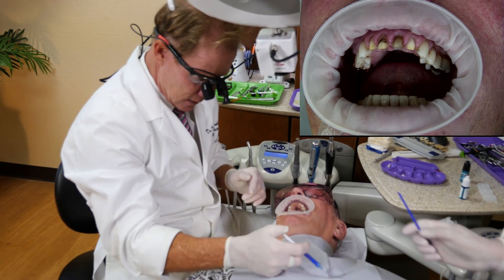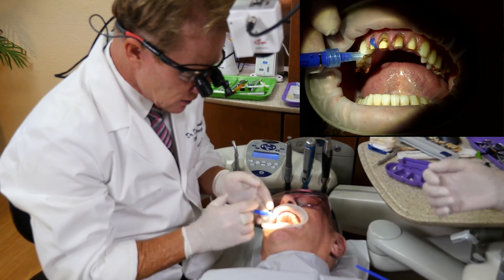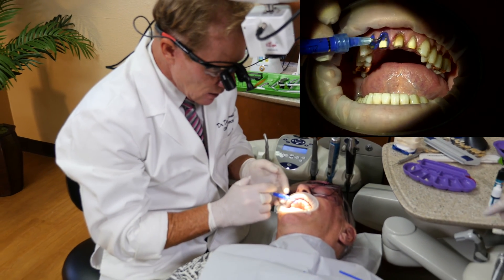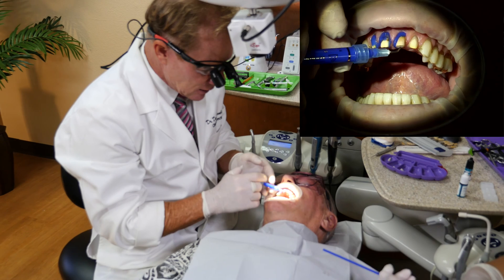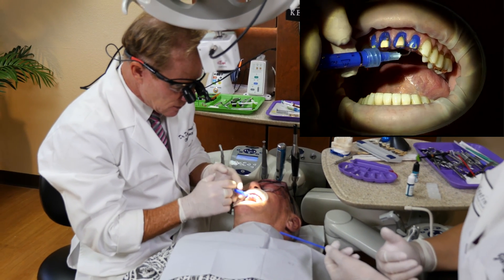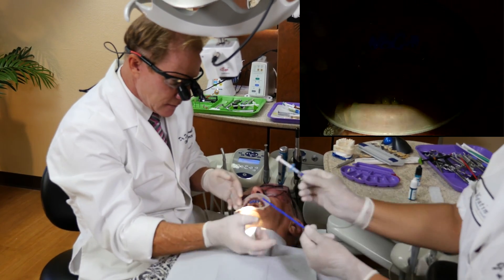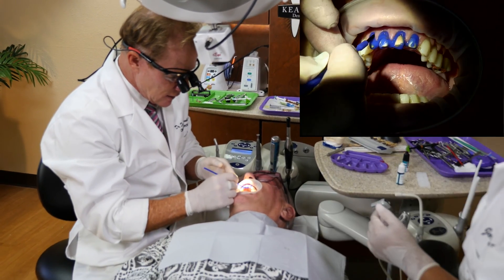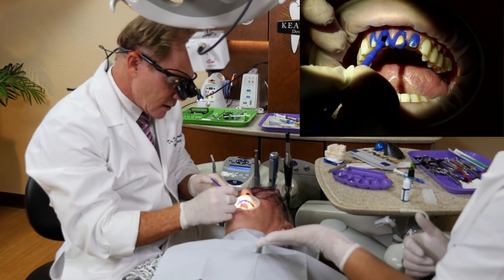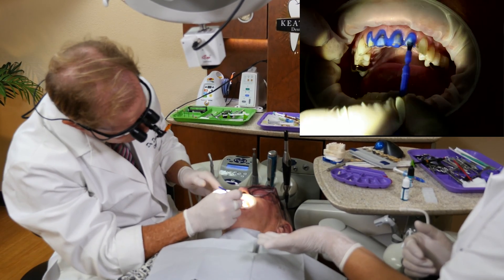We're going to use a total etch technique. Let me know if this is sensitive at all. This is 35% phosphoric acid. Relatively short preps — that's why I like to go with a total etch system. We let this sit for 10 to 15 seconds, making sure that it's on all the prep, both dentin and enamel.